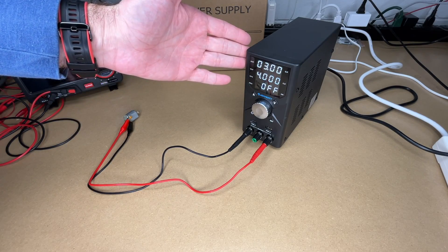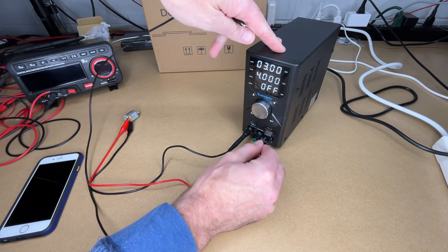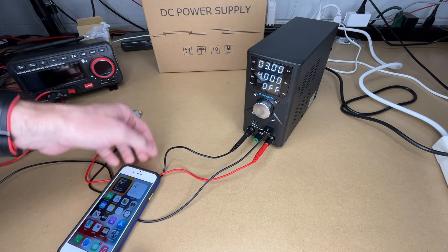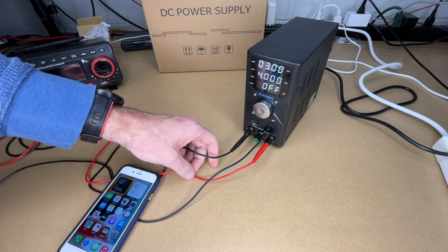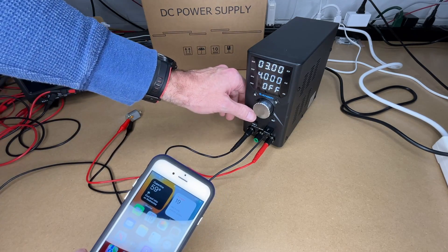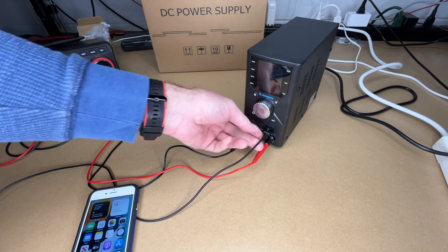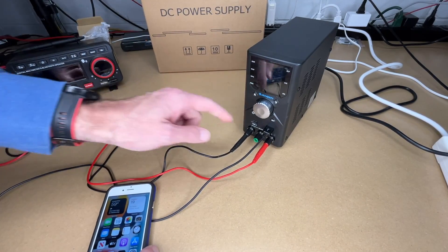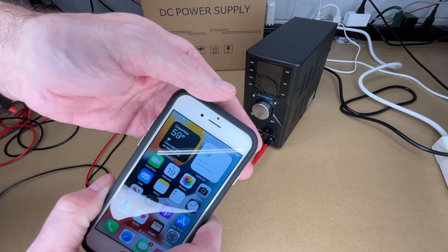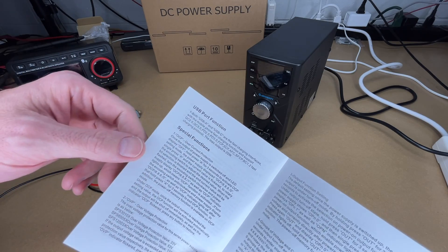Not only can you use this as a power supply for your projects, it also doubles as a phone charger or USB power supply. You can plug into the USB port and power your phone or other device. If you're working on Arduino projects you could power the board via these leads or through the USB port. If you switch the main output into hibernate mode, that USB port stays on — handy for topping off your phone while working. Turning off the main power switch will stop charging. According to the manual the ports support quick charging and PD protocols, with a max output of 20 watts.